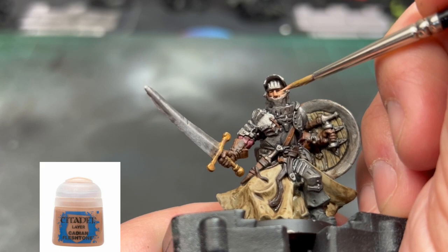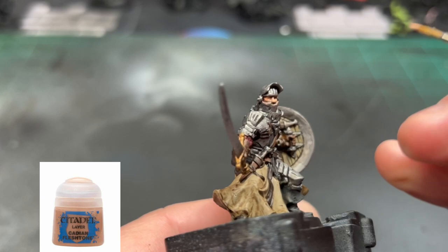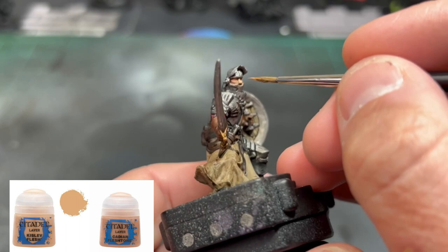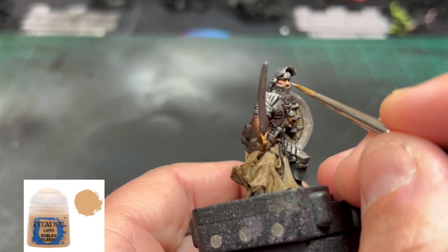Once your miniature is completely dry, we're starting the highlight phase. Take some Cadian Fleshtone and hit just certain areas — cheekbones, bridge of the nose. We are not getting anything into the eye slits, so leave those as is. Next, take a 50/50 mix of Cadian Fleshtone and Kislev Flesh — I'm using a wet palette — and go over the same areas, brightening everything up a little. For the final skin highlight, use Kislev Flesh on the same areas to brighten up to the highest point.